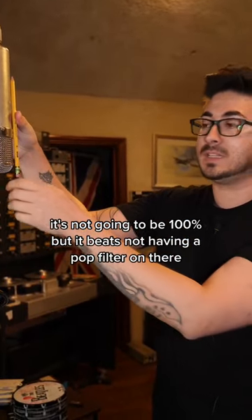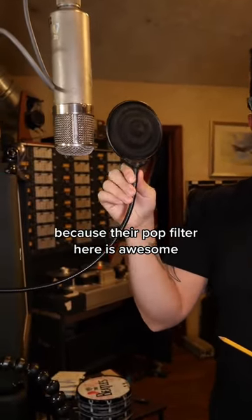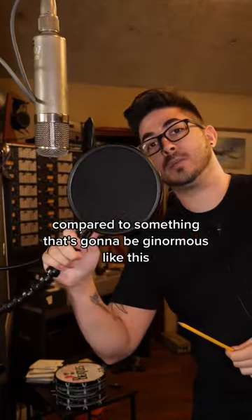Here at Produce Like A Pro, I just want to give a shout out to Jays-z Microphones because their pop filter is awesome — it's the one we use all the time. Because of how small it is compared to something that's going to be ginormous like this, it's easy for us to see the artist.